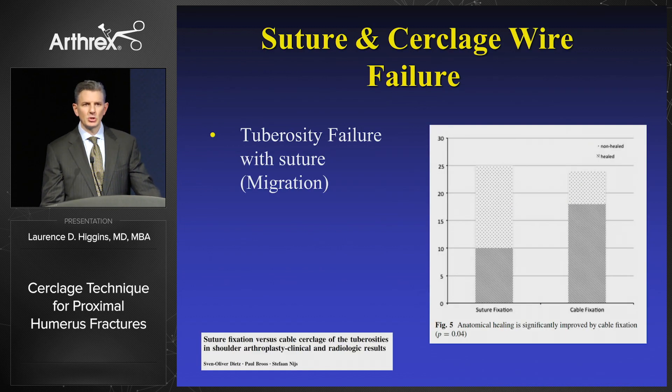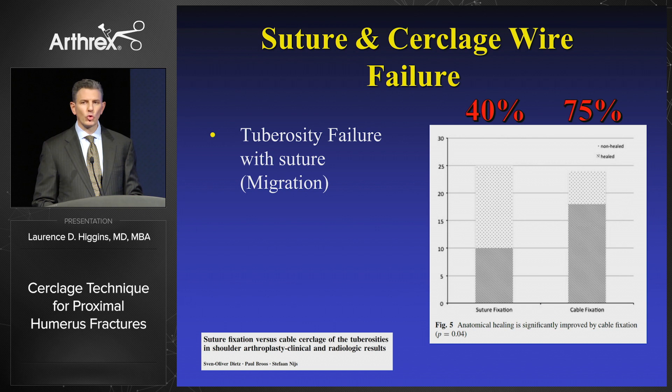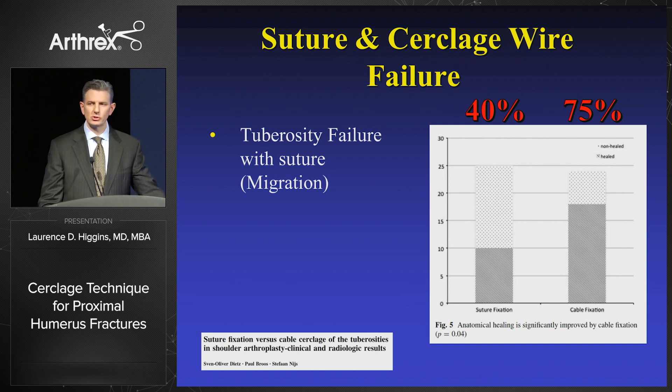Despite the fact that we know we need to have meticulous suture technique, there's a technology deficiency here, as shown by this article from Europe looking at tuberosity failure. The graph on the right shows a 40% union rate with suture technique and a 75% failure rate with cable technique. So even though we have the right biomechanical construct, there's a technology gap.